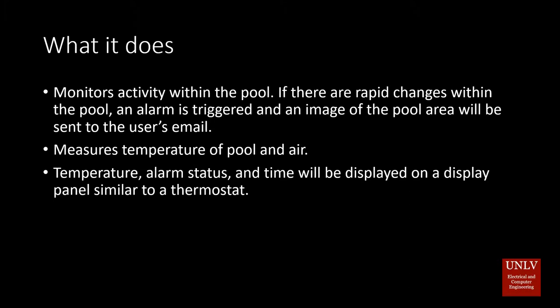Our project is designed to detect motion and monitor temperatures within the pool. An alarm is triggered based on that motion. The purpose of this project is to alert homeowners that a small child or pet could have fallen in the pool. They will also be notified through their phones.